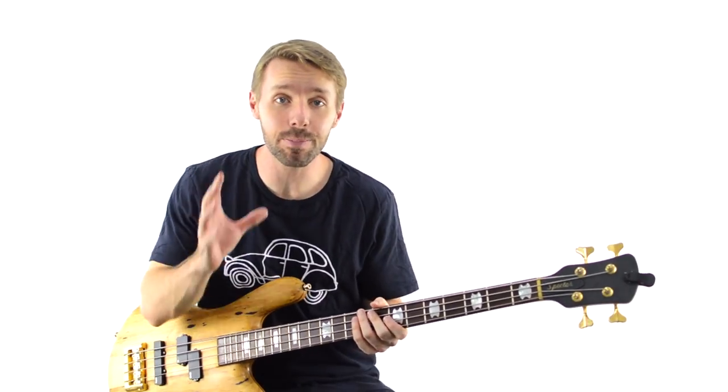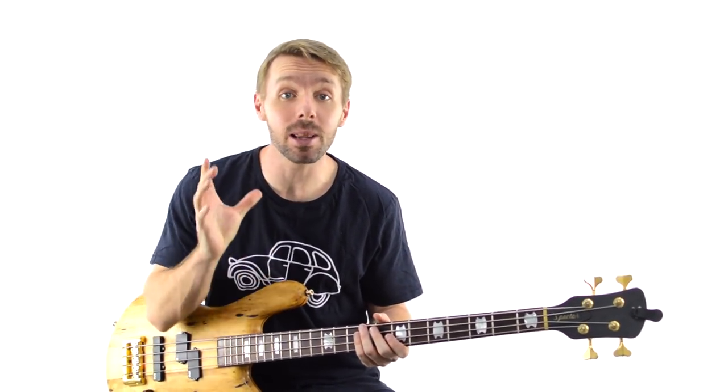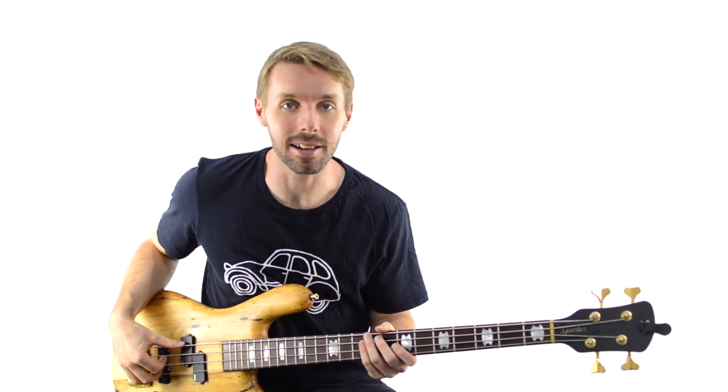Hi, I'm Luke from Become A Bassist and in this bass lesson, you're going to learn 3 of the best places to place your fills as a bass player.